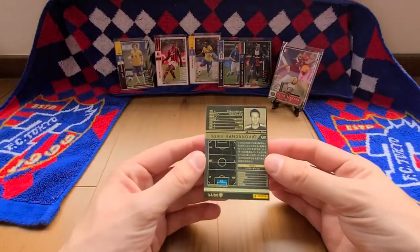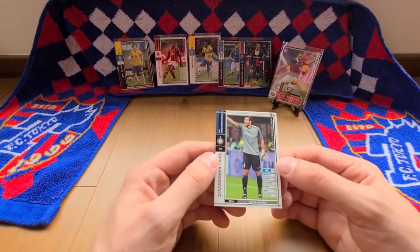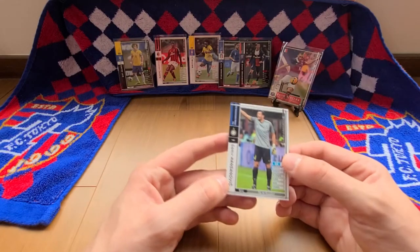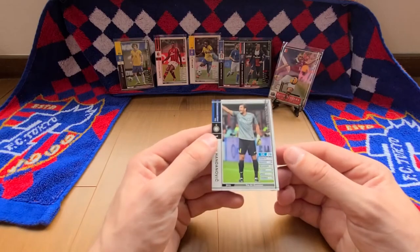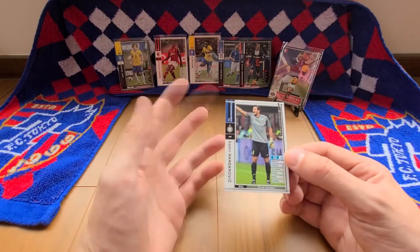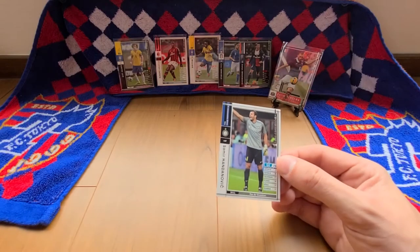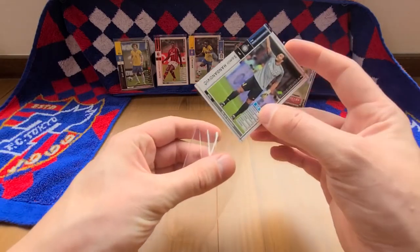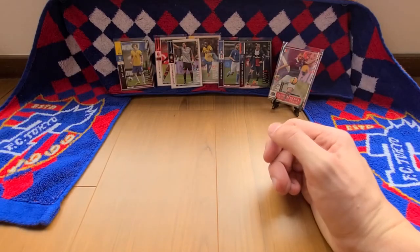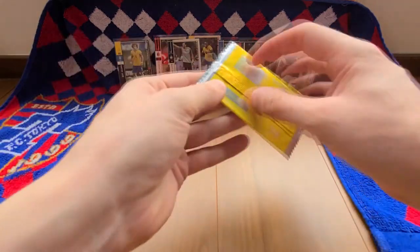We have Samir Handanovic from Inter Milan — a goalkeeper ranked at 78, his skill is the air guardian. Yeah, another white border. This is probably the first card I'm only vaguely familiar with from this unpacking video. Like everybody else, let's chuck him in a sleeve and put him at the back. We've got two more to go — still chances to get another good card.